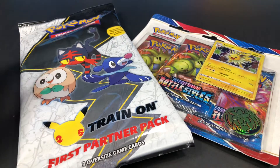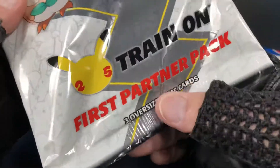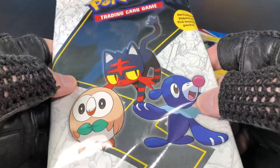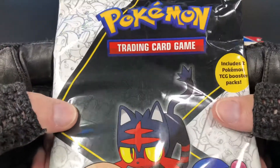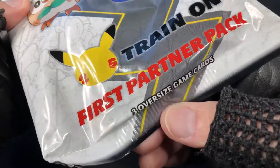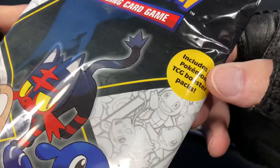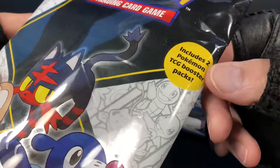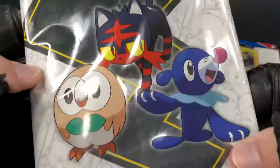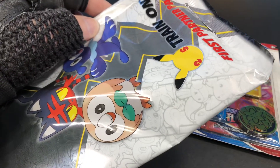Hi guys, it's Marky! I picked these up at Target — my first time opening one of these gigantic 25th Anniversary First Partner Packs. Three oversized game cards includes two Pokémon TCG booster packs. Pretty cool. Let's open this baby up and see what it looks like inside.